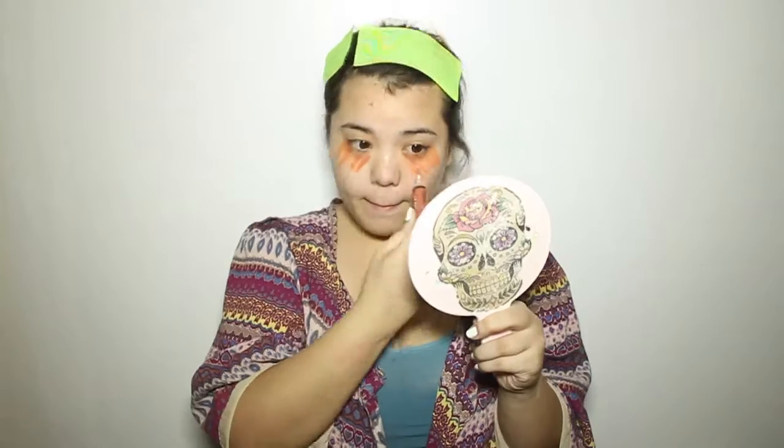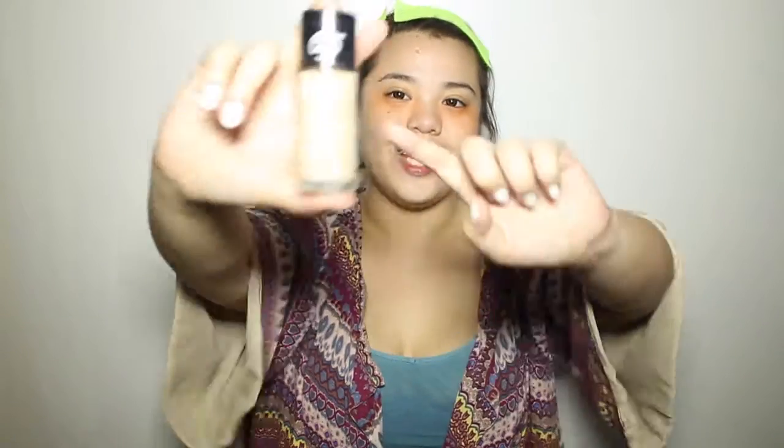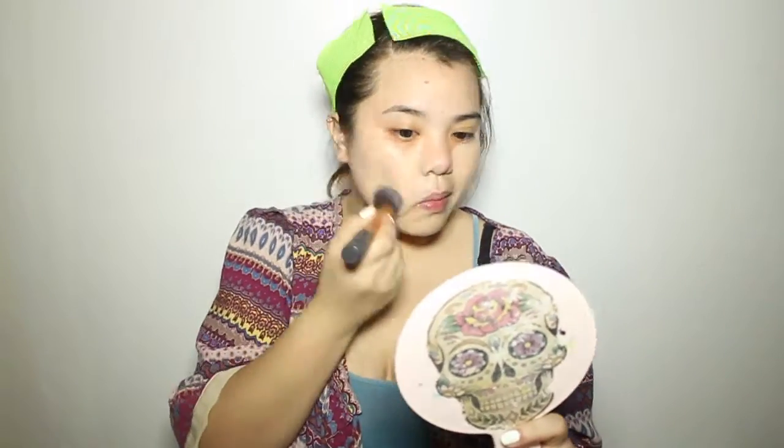Next we conceal our eyes, and then we move forward to foundation. I'm using the Revlon Colorstay 24-hour foundation and I swear this really works. We set our foundation first with the setting spray.